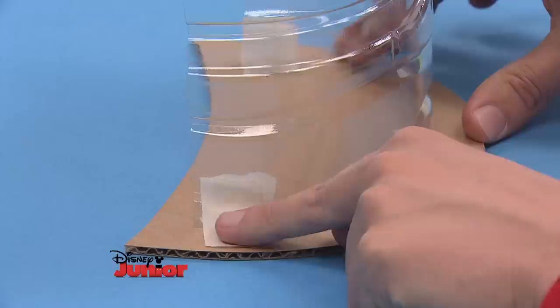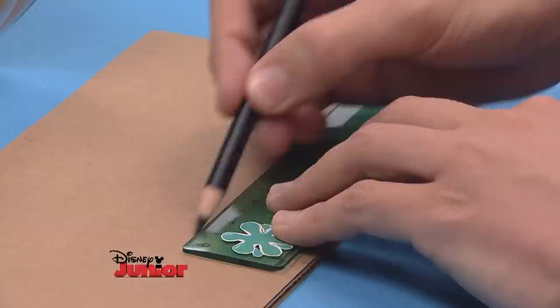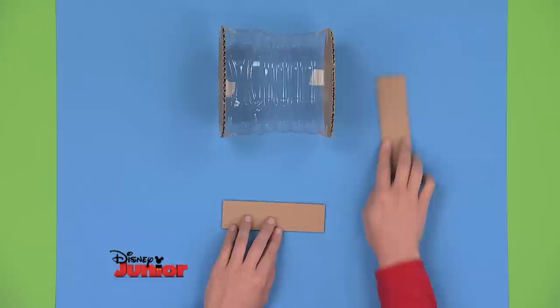Using the base, mark the length of the bottle on a piece of cardboard. With this mark as a guide, make two rectangles and cut them out. They have the same width as the base. Tape them inside, leaving a small overlap and you'll see you've got the perfect lid.